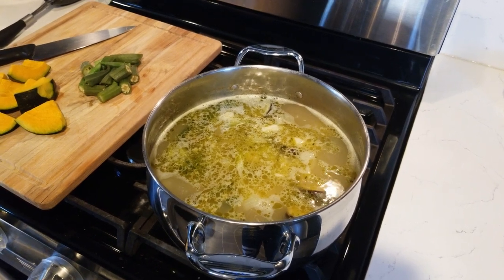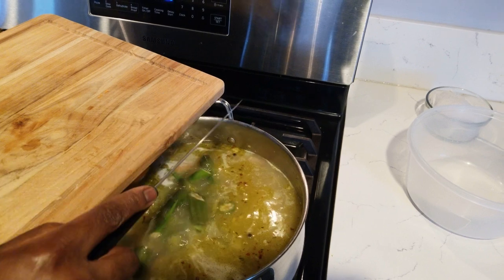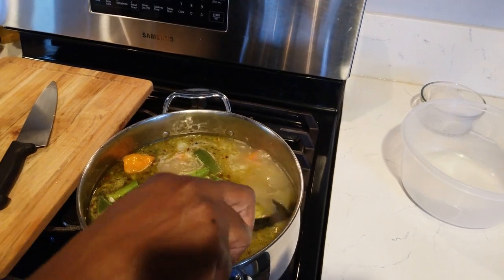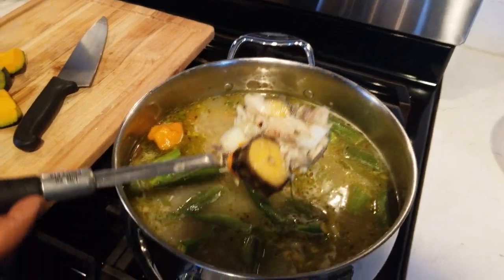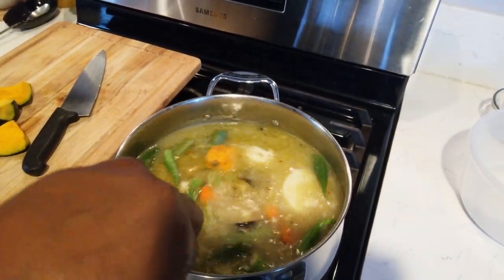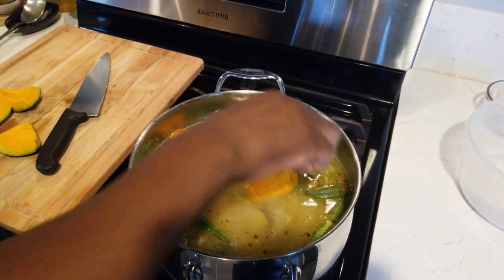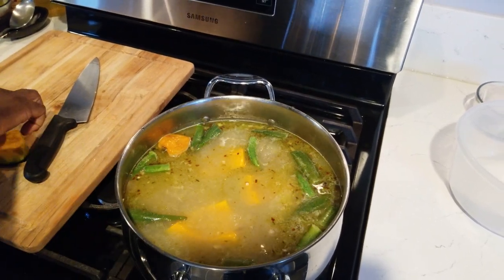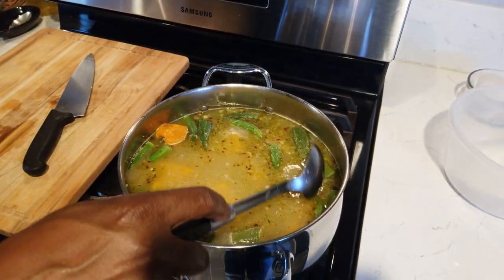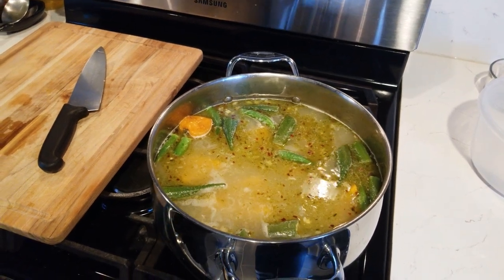Okra time — drop in the okra. The fish is already in there, I added it just before this. I drop the pumpkin in skin side down. You can see the potato is changing color, getting close to ready. In about seven minutes everything should be ready. I'm not going to stir it anymore because I don't want the pumpkin to sink to the bottom.